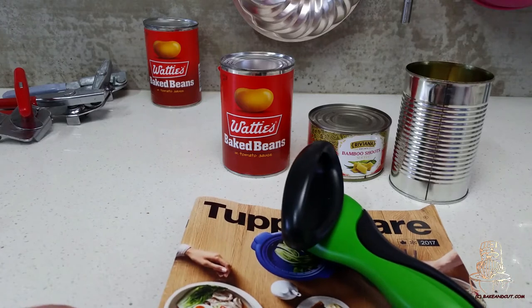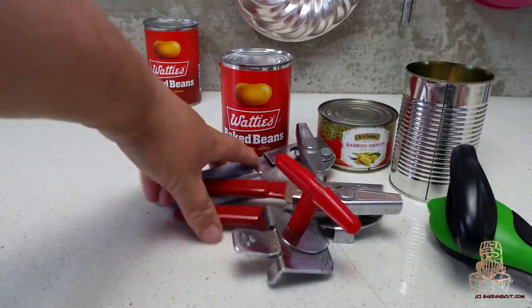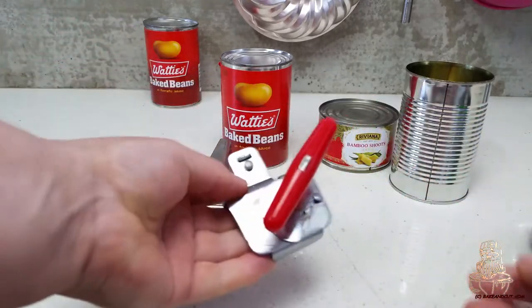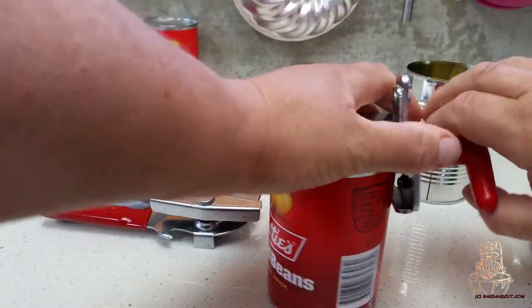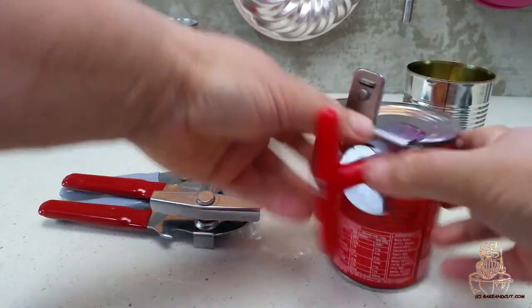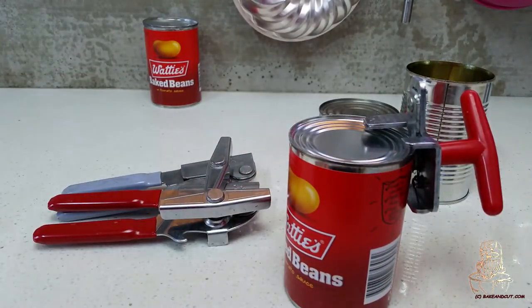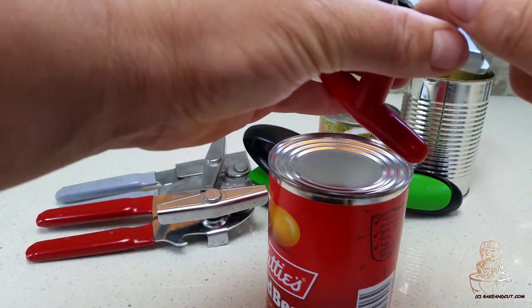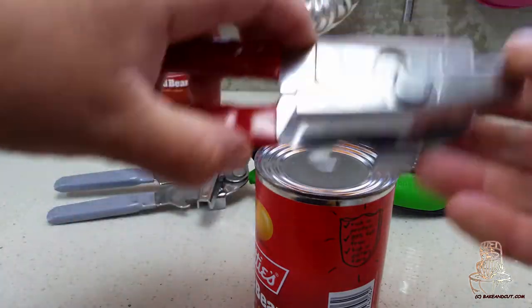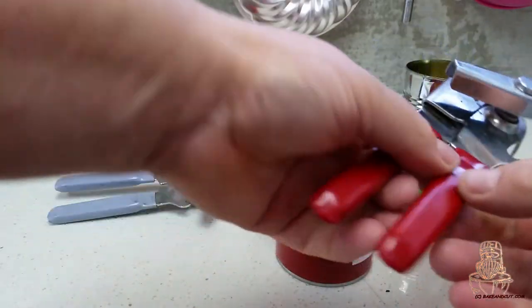Over here in the back corner is my collection of horrible old can openers that I don't use. This is an Italian one which goes on the side of your tin — it's not too bad, but as a left-hander it was just okay. It's probably my pick over those others, but this is still like a god compared to that. Then we've got this one that everyone uses — every house has one. I actually do not like them; they are great for right-handed people, but for a lefty I find it awkward — I feel like I'm working back to front on them.